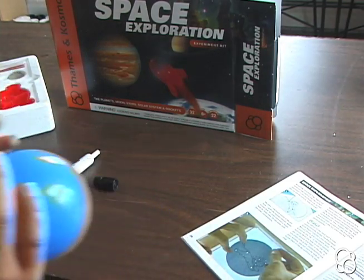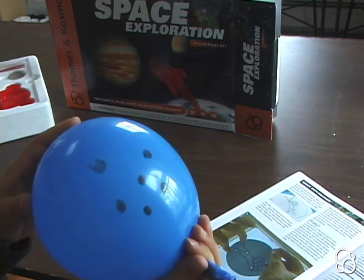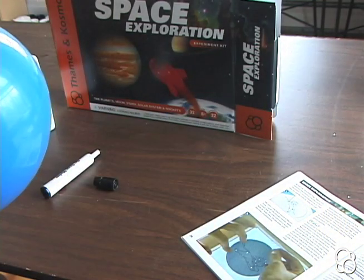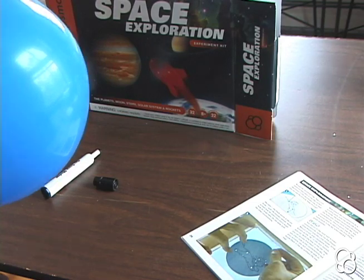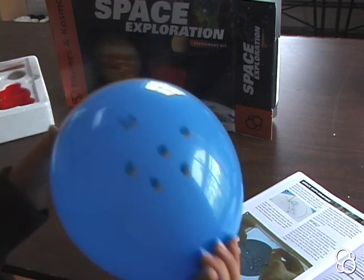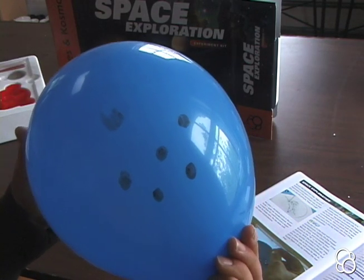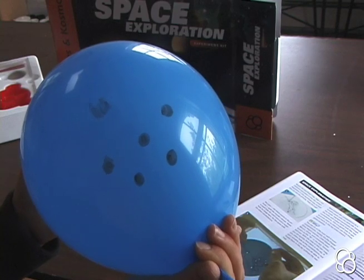Now let's keep blowing up the balloon and notice what happens to the dots. They get farther and farther away from each other, and that's why scientists say that the universe is expanding.